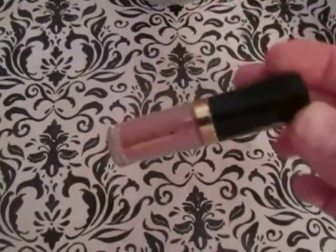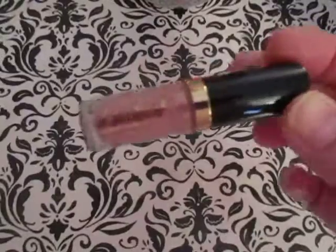So anyway, this is the Tarteist lip paint. This is just a sample size, obviously, and this color is in Birthday Suit.